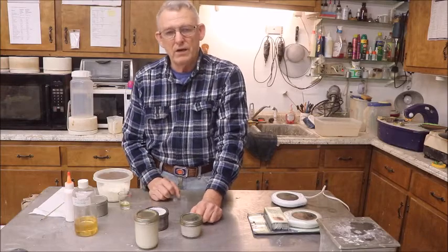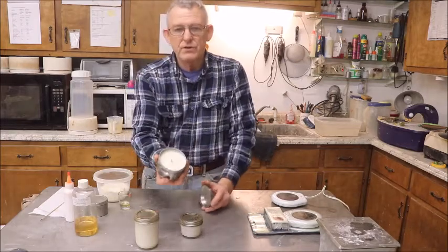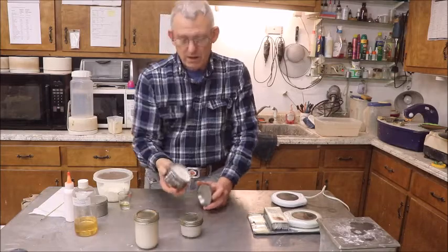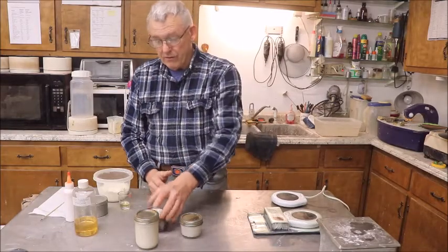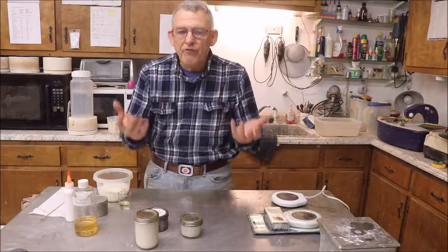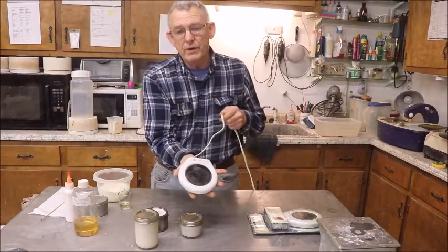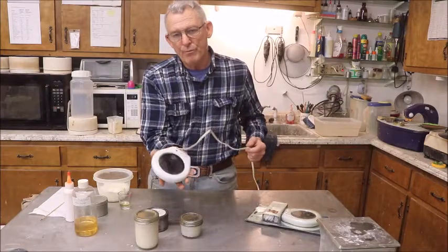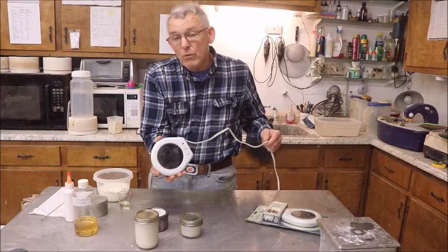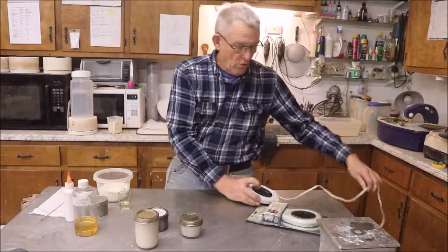By a wickless candle I mean one that has no wick whatsoever in it. This one, as you can see, has a wick in it, but it's going to look just like this except it doesn't have a wick. And I know you're going to ask yourself and you're going to ask me, well how do you melt the darn thing? How do you get the fragrance from the candle? One of these — this is a coffee warmer. They work really, really good. They won't get coffee so hot you can't drink it, so you can imagine what they'll do for a candle.